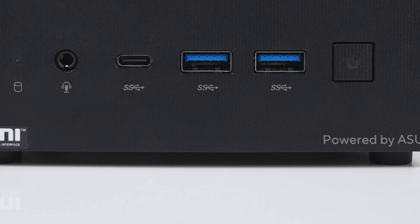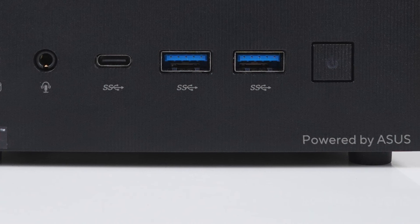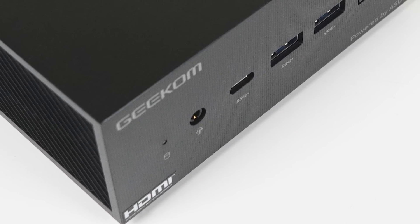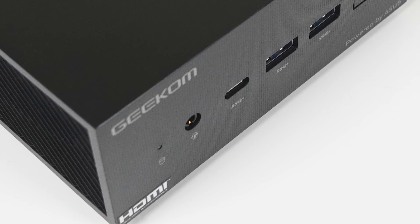This mini PC may look familiar to you. Geekom's AS5 is powered by ASUS and is packing a Ryzen 9 5900HX, 1TB of storage and 32GB of memory.